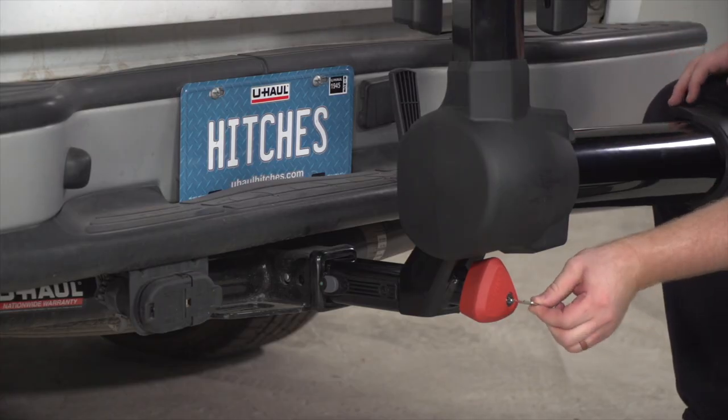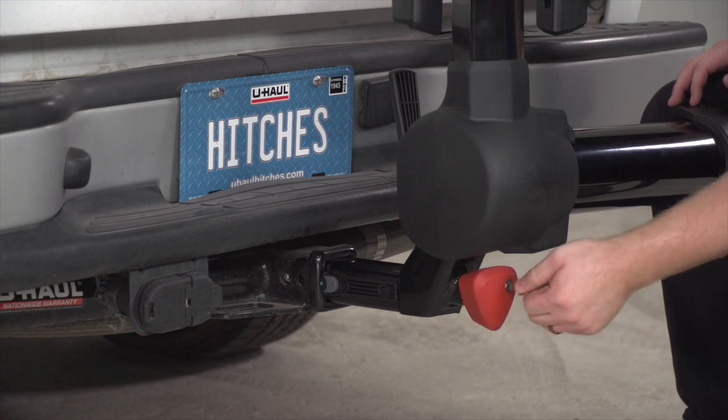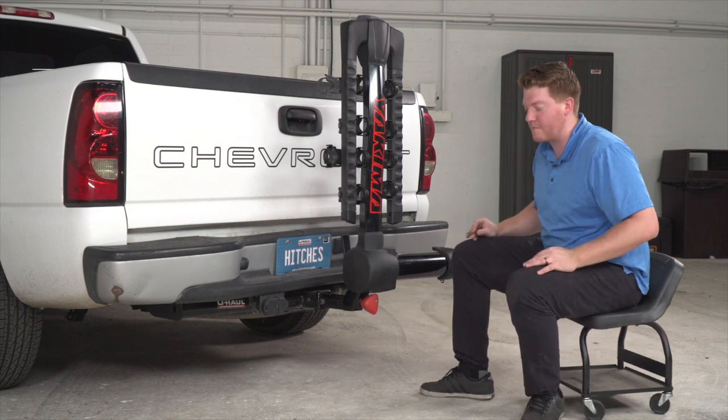So no one takes off with your rack, it comes with a key that you can use to secure that knob so it'll spin freely and no one will be able to remove it from your vehicle.